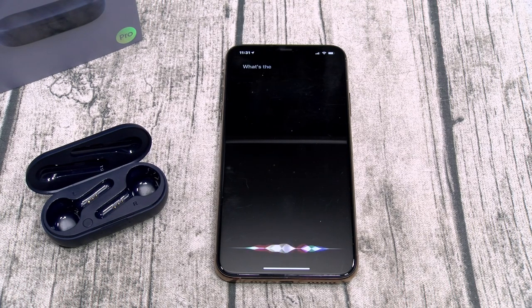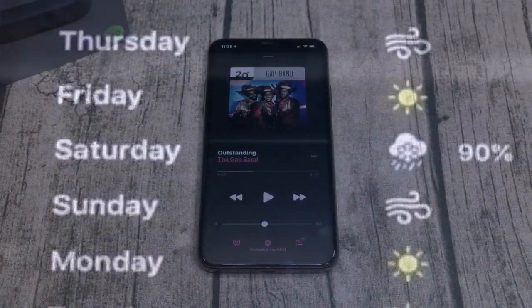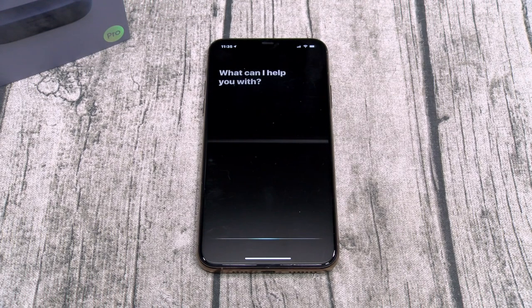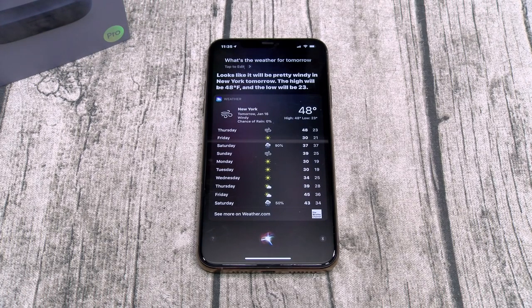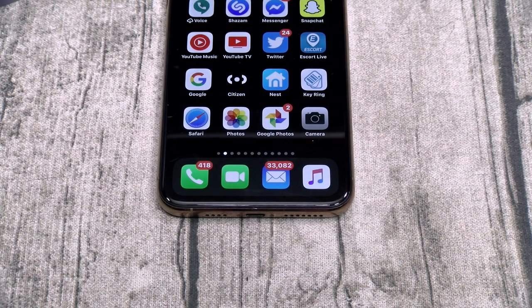Long press for the voice assistant — 'What's the weather for tomorrow?' — and it responds. Let's try the voice commands: 'Hey Tico, play music' — works. 'Hey Tico, what's the weather for tomorrow?' — works. Everything checks out with voice commands.